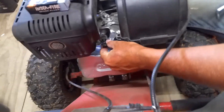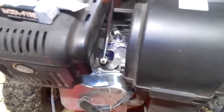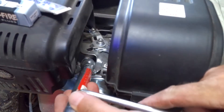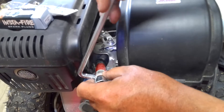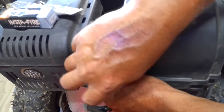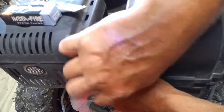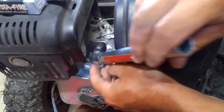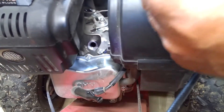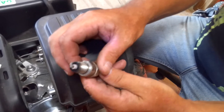You'll want to pull the spark plug wire off — the spark plug is right there on it. Just take your wrench; you can also use a ratchet, socket, and extensions to do this. Changing these is about the same on all small engines, just the location of the spark plug might be a little different. There's the spark plug I'm picking out of it — it's not very old and it doesn't look too bad, still a pretty good plug.